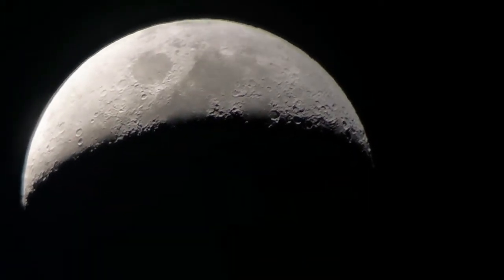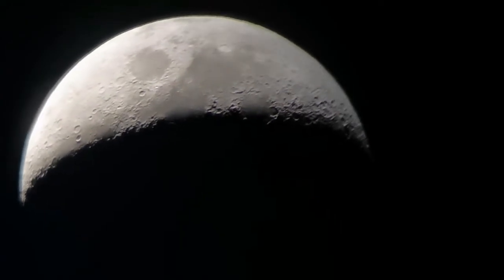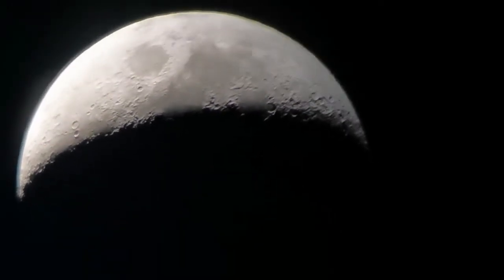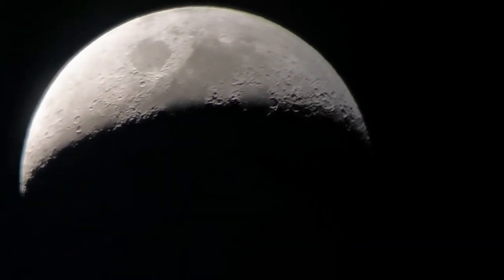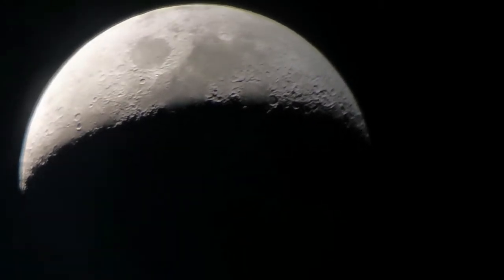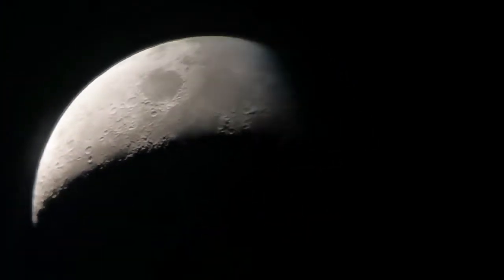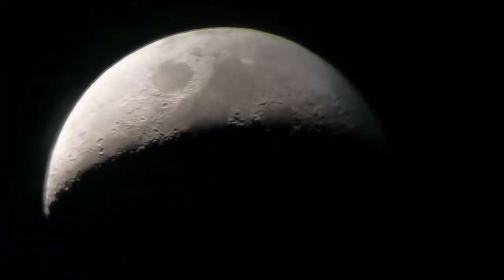The clarity depends on where the camera is focused, so it has nothing to do with the telescope or eyepiece. If I focus on the bright section you will see more details; if I focus on the terminator you will see less detail in the bright section.